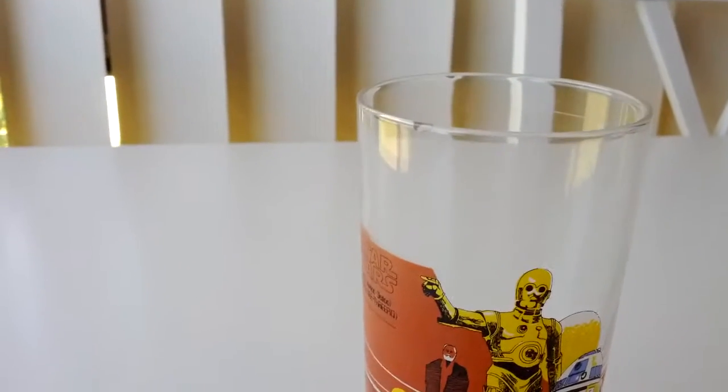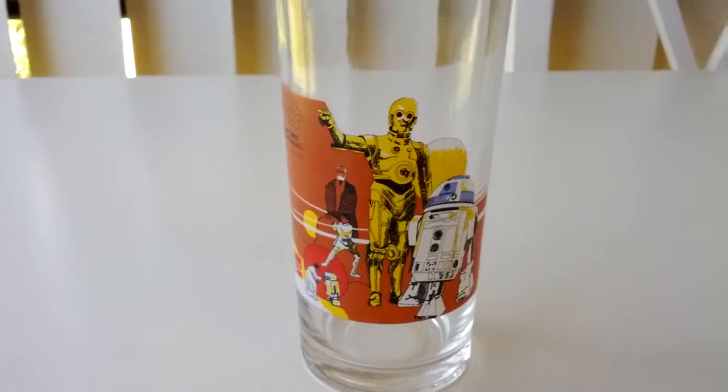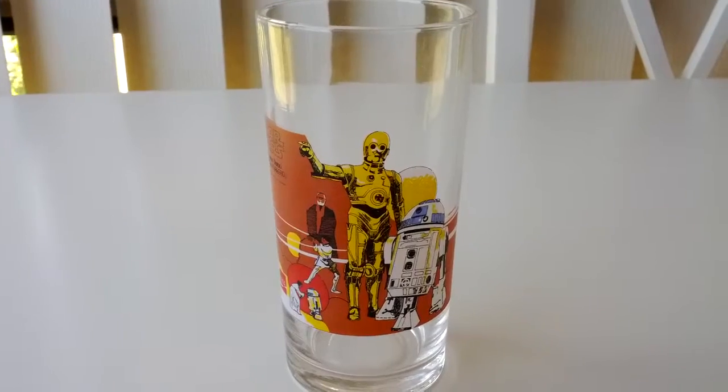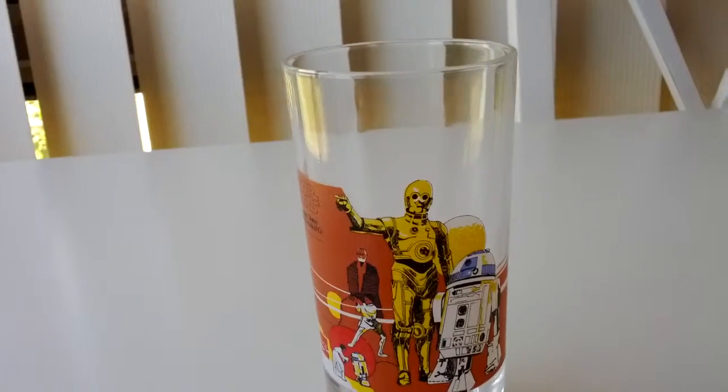It's got only one slight chip in the corner there, that's it. And this has been at my mother's place for God knows how many years, 30 or more. And I've no idea what it's worth, probably a small fortune besides the chip.